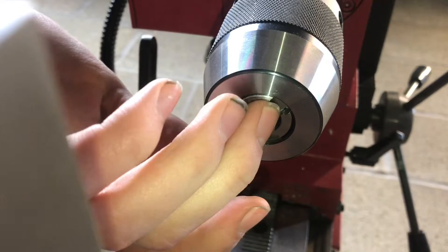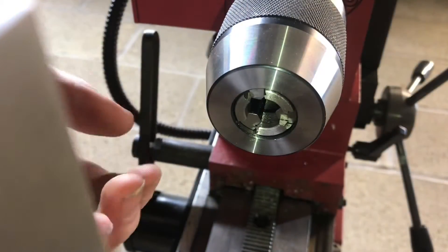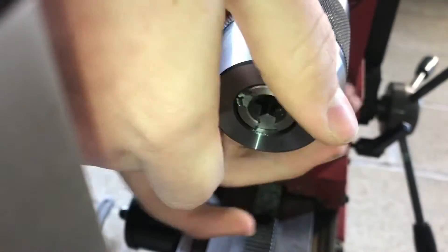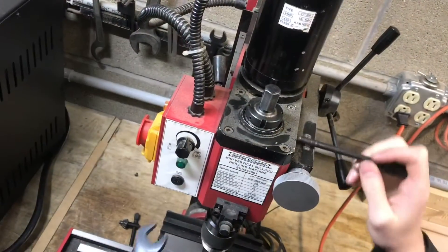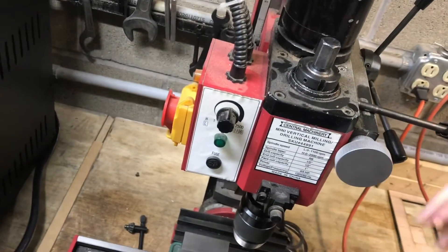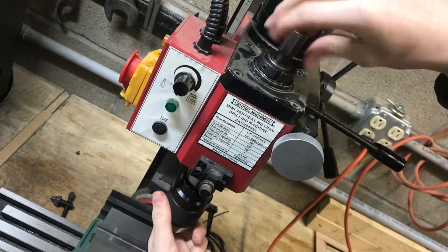You just put the drill in there, and whenever you tighten it, you get it hand tight. Then whenever you start drilling, if the drill bit starts to move a little bit or as it puts pressure on it, it actually tightens the drill chuck more. Both of these drill chucks are on an R8 system — this is an R8 style mill, so it just unscrews here using a draw bar and then pops out.